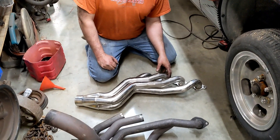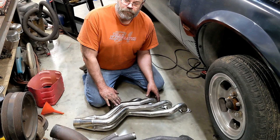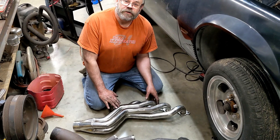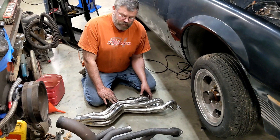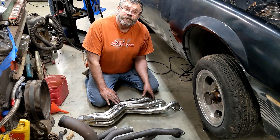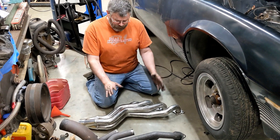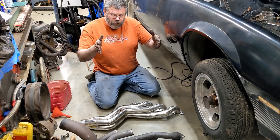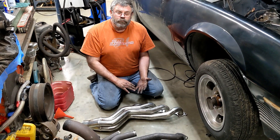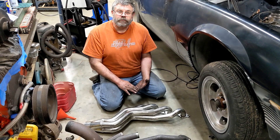We bought a set of universal Gen 3 LS headers. One of the things that always troubled me was how did they know exactly where the engine's at? We took a chance on it because the headers were relatively cheap, and we got bit — the headers don't fit. It is clearly because the engine placement doesn't match this set of headers. In order to make this set of headers work, we would have to move the whole engine back, which would require motor mount modifications, cross-member modifications, and shortening the drive shaft.